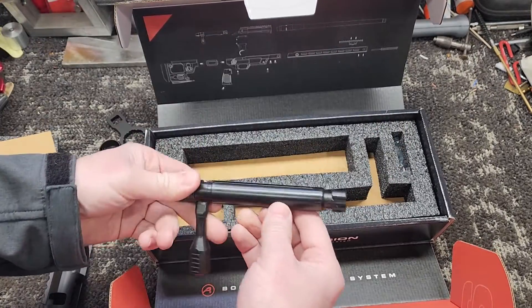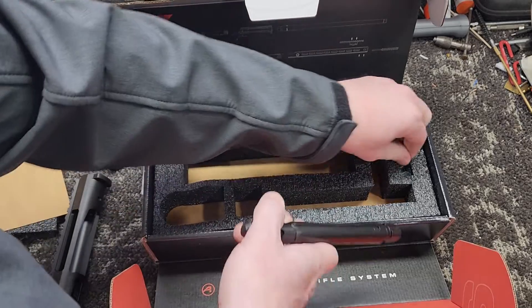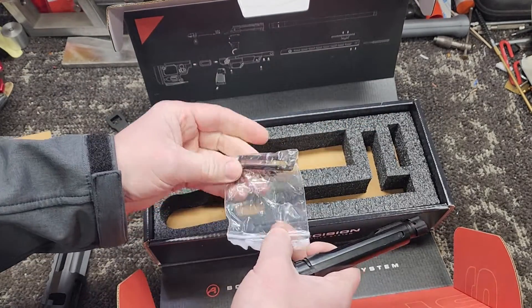They give you the bolt, of course. And last but not least, here's their trigger hanger.